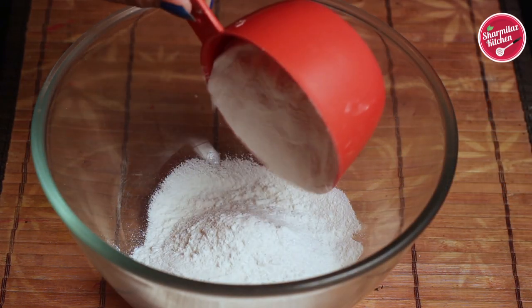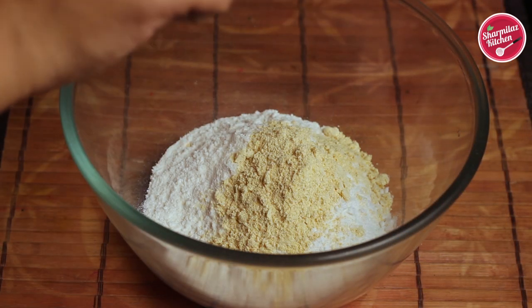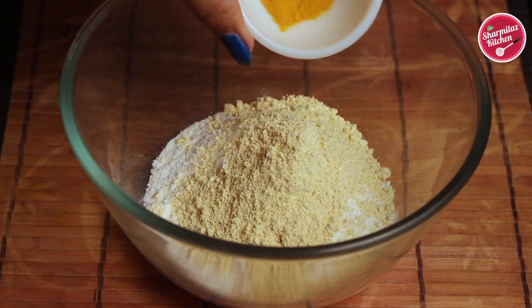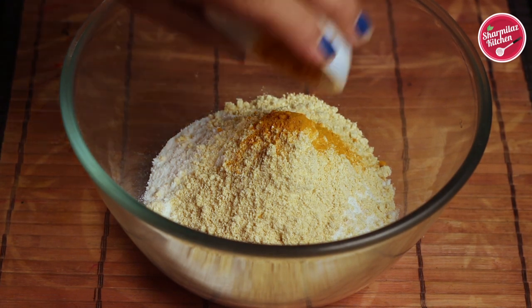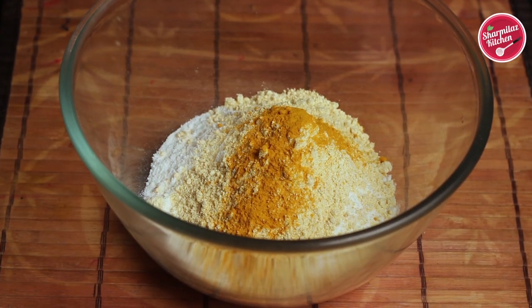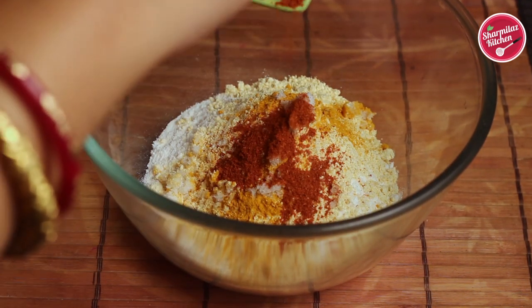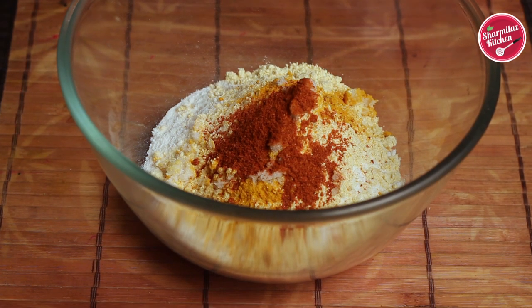In a large mixing bowl, add rice flour and besan or gram flour. Now we will be adding some spices like turmeric powder. For all the ingredients, please visit my description box. Now add salt to taste and red chili powder.